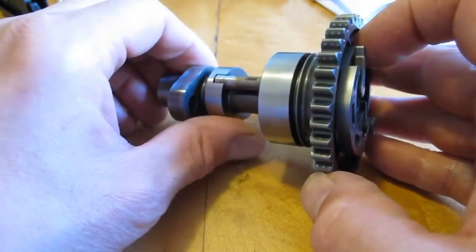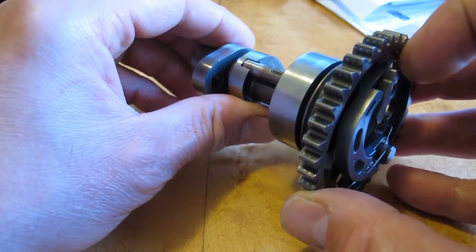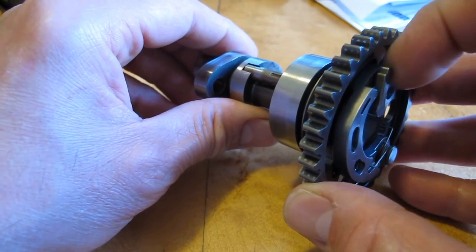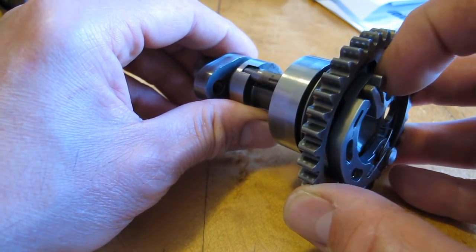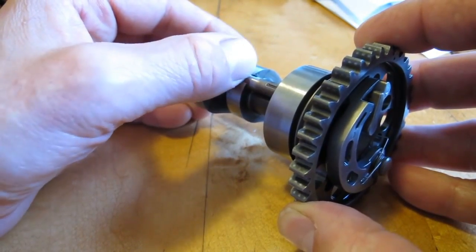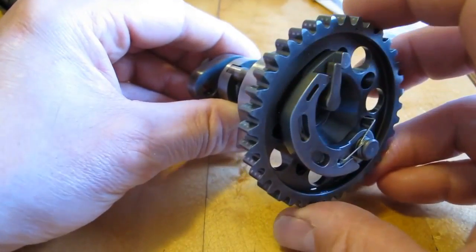Looking at the pin on the end of the lever, you can see it's got a flat section on it. That flat section allows the exhaust valve to close fully. When it's in the idle or not-started position, it's a little bit higher, allowing for a little bit of decompression on the exhaust valve for easier starting.